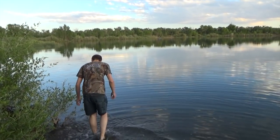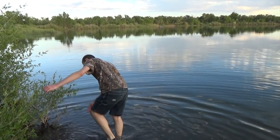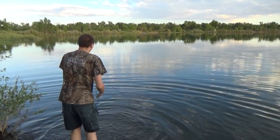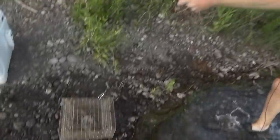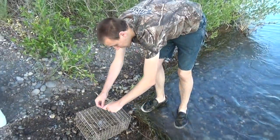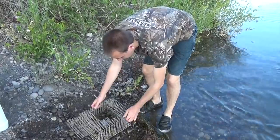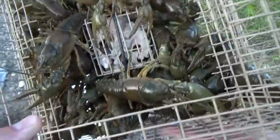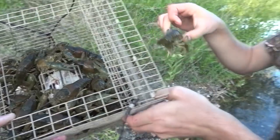Jake and I are just out on our father-son fishing trip tonight — thought we'd get out of town. He's got a creek trap he's pulling in. Catch anything? We got — oh, that's a loaded trap, man! It's a loaded trap. Let's see what's in that bad boy.